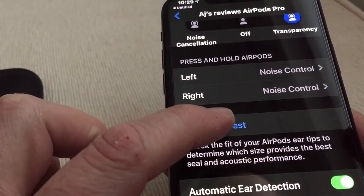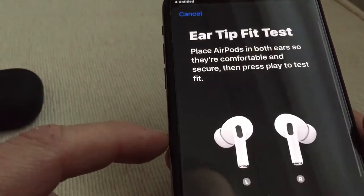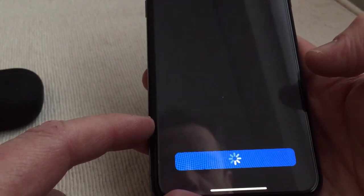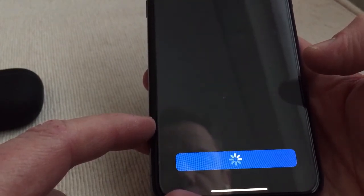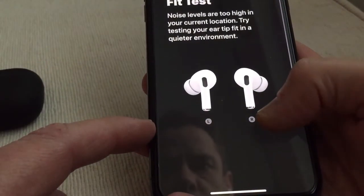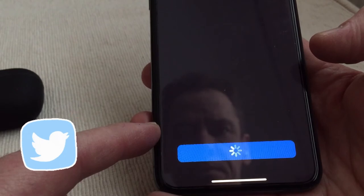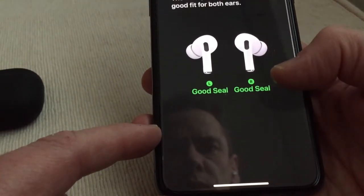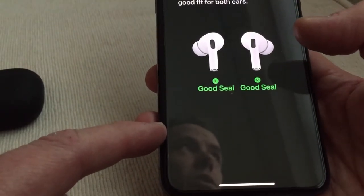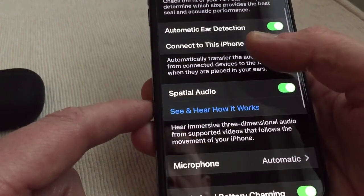Another good little feature is the ear tip fit test — it gives you all the info, you check it out, play some music, and it gives you the results. There we go — a good seal. I don't know if any other companies do this sort of test for you, but it is pretty good.